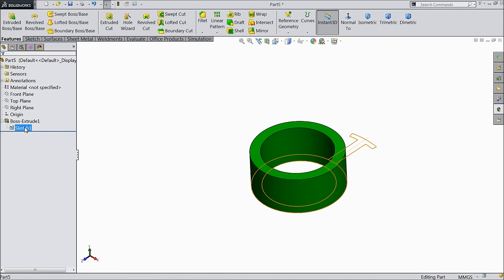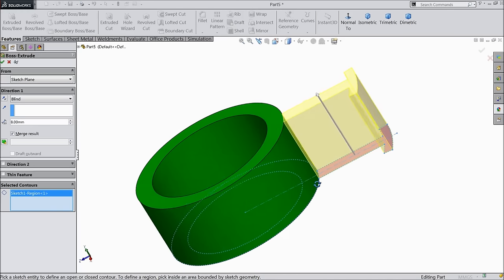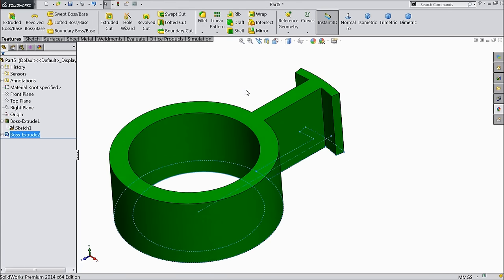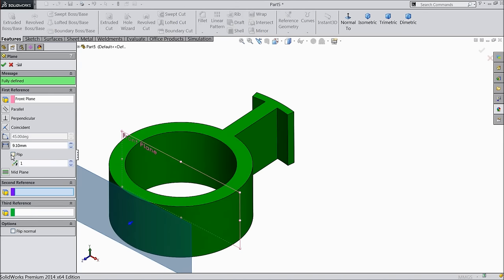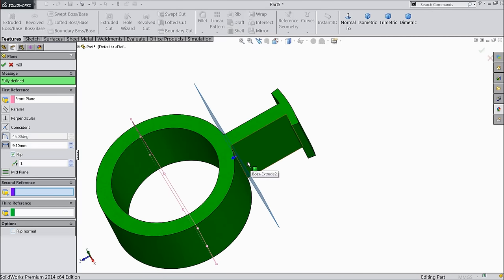Choose again the first sketch and extrude. Now select this upper sketch — same 8 mm. Now we will create one plane. Choose front plane: 9.1 mm, flip direction. We want to create some electrical coil or copper coil.